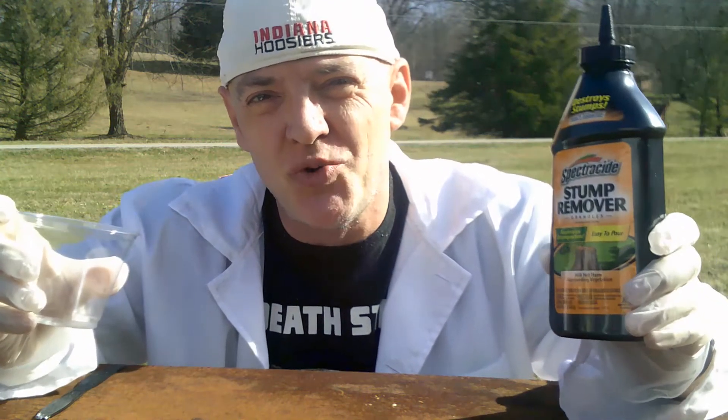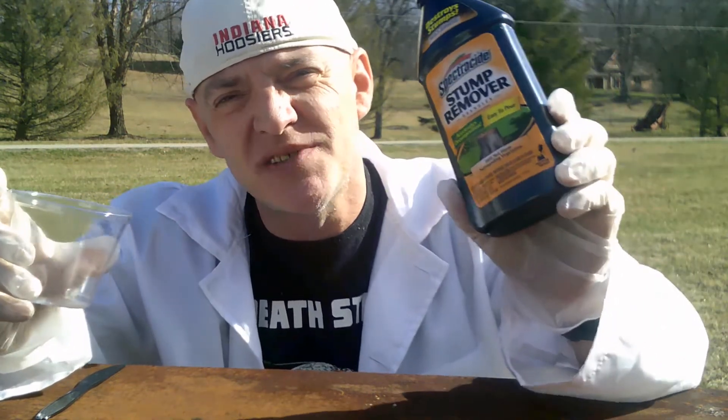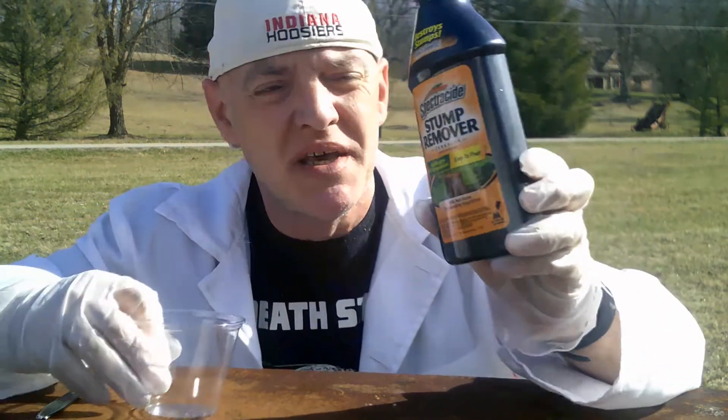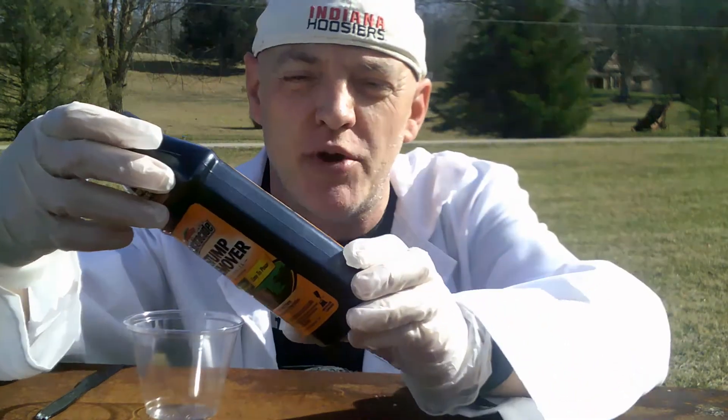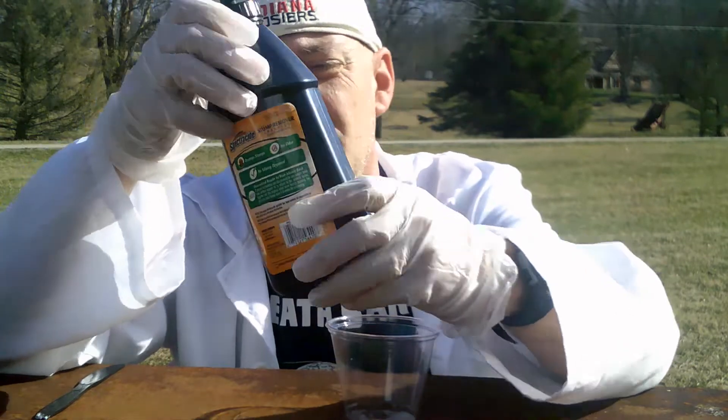Hi. Today I'm going to show you how to grow nitrate crystals. You will need Spectricide stump remover. The Spectricide stump remover is high quality potassium nitrate, about 100% potassium nitrate.